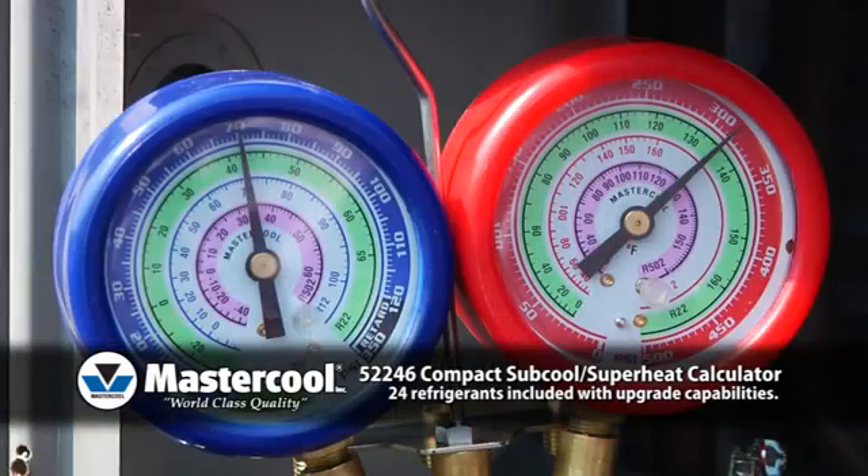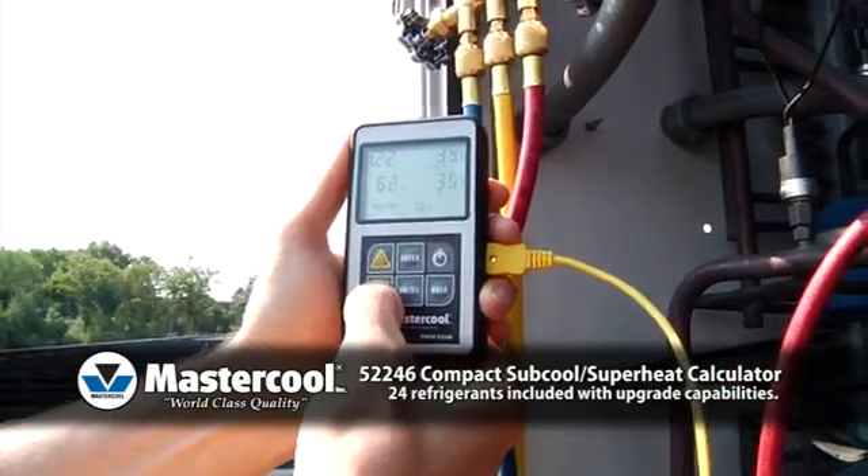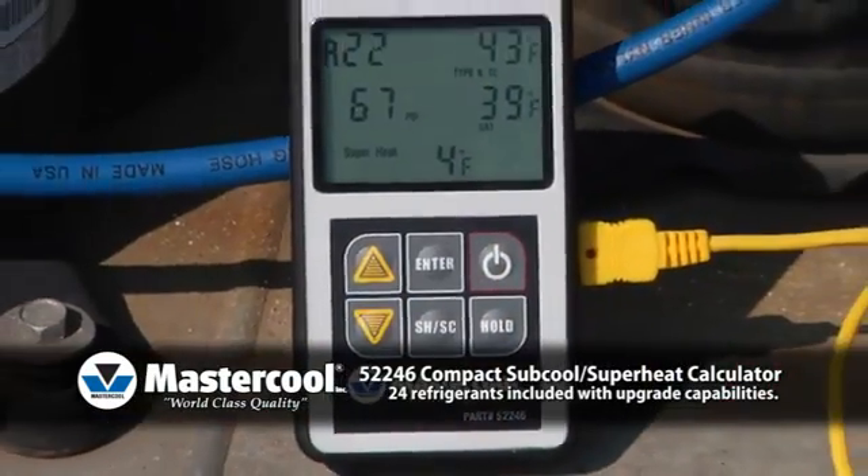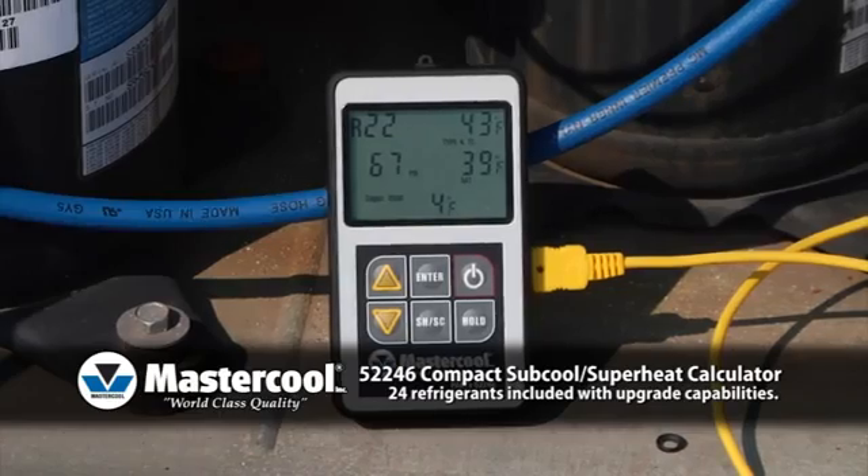Three: using the pressure from your manifold gauges, adjust the actual pressure using the arrow buttons. The Subcool and Superheat Calculator will instantly display the subcool or superheat temperature.